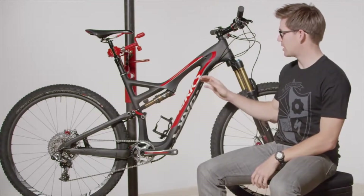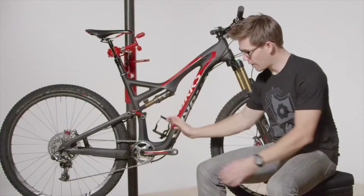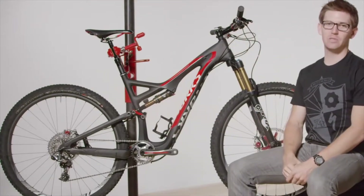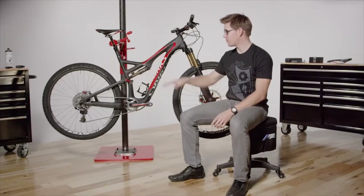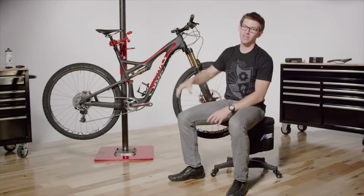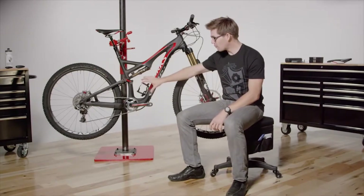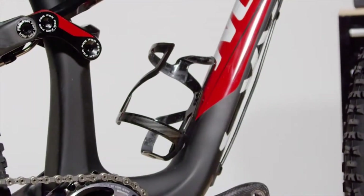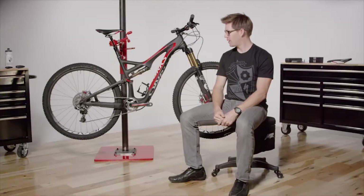Good Specialized-style geometry: roomy top tube for a nice fit, low bottom bracket, short rear end, with plenty of different options in wheel sizes and Evo versions. Another cool feature of the Stumpjumper FSR is the nice low standover height — good for fit, but also important so that if you come off the bike, you won't hurt yourself. And inside the main triangle, any size frame can fit a full-size water bottle, so you can carry as much water as you want on the trail.